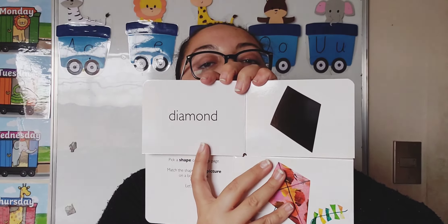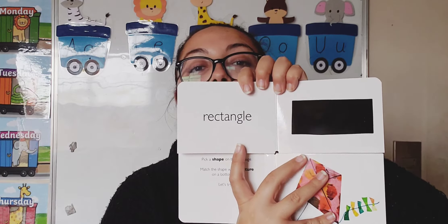And this is a dome. It's like the other part of a semi-circle, but this is bigger — this is a dome. And this is a diamond. Can you all say diamond? Very good. And last but not least: rectangle. Very good. Can you all say rectangle?